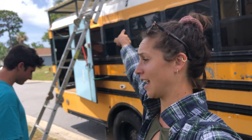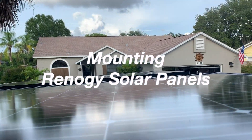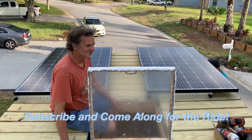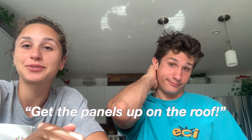We're putting solar panels on the roof today — solar energy! This is the deck. So game plan for today: we're gonna go over and grab the bus, get the panels up on the roof. Shouldn't be hard.